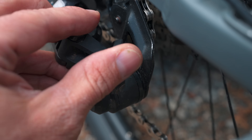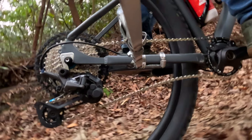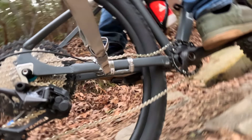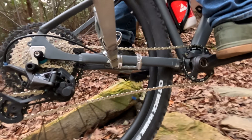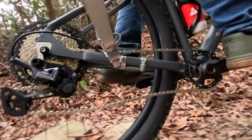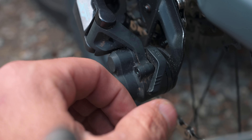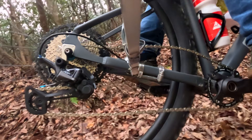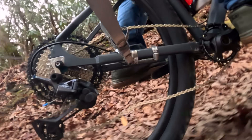With the clutch on, you can see the chain stays in place quite nicely, as it should. With a narrow-wide chainring and a clutch, a mortal like myself probably won't drop many chains — I could ride for weeks without dropping even one. But then I turned off the clutch, and guess what? The chain still stayed on. Yes, it flopped around a lot, but it still stayed on the bike.